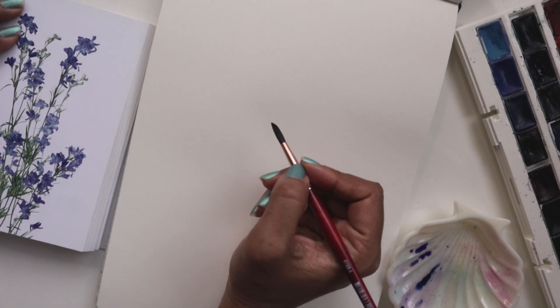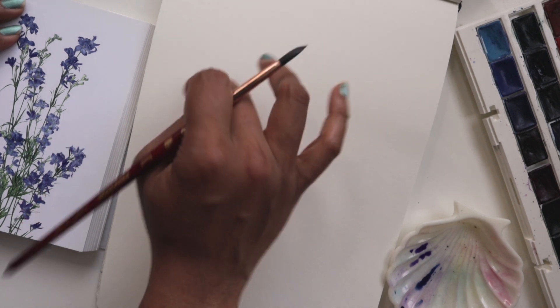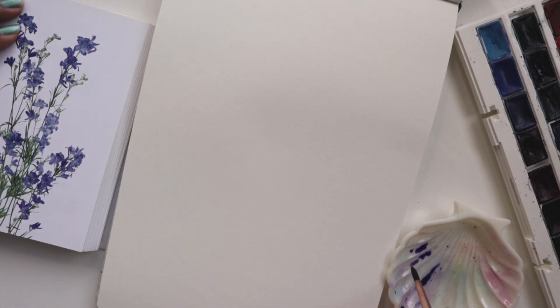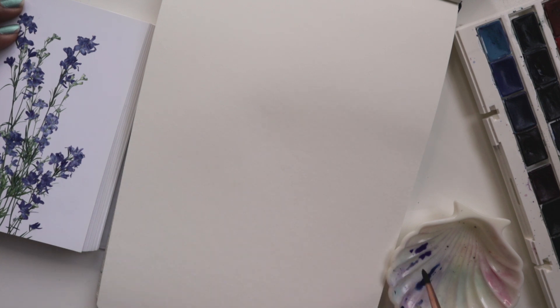So for these petals, they're really cute and they're very kind of flowy at the edges, so we're going to keep them loose and try and get some nice organic shapes using our number 6. So I'll get some of the violet first.